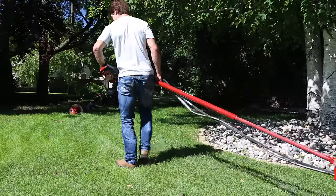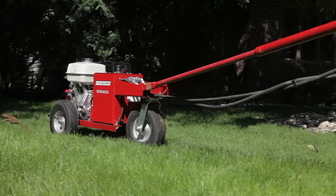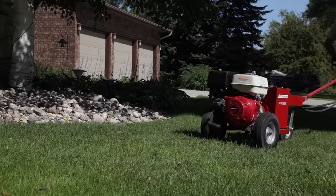Like all Little Beaver equipment, the Hydraulic Earth Drills are easy to maneuver through confined areas. They're compact, feature a three-wheeled chassis, and have pneumatic tires for smooth, damage-free movement over turf.